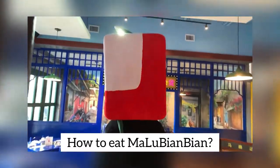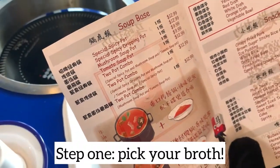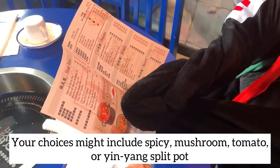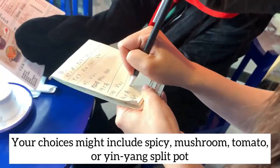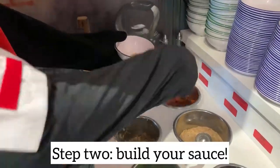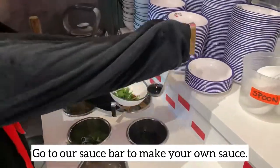How to eat Malu Bian Bian. Step 1: pick your broth. Your choices might include spicy, mushroom, tomato, or yin-yang split pot, where you can enjoy two different flavors simultaneously. Step 2: build a sauce — go to our sauce bar and make your own sauce.